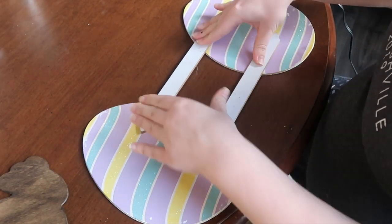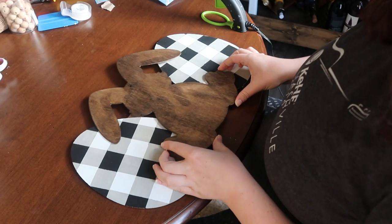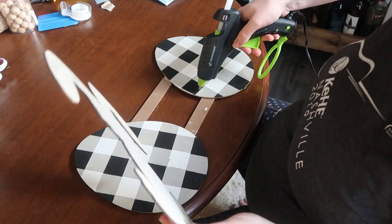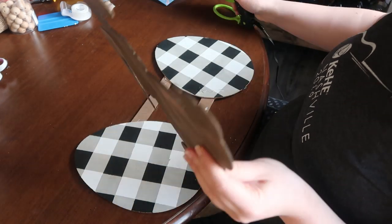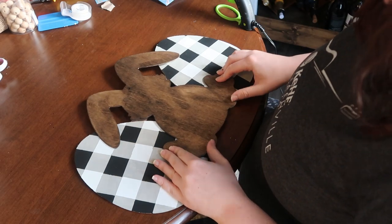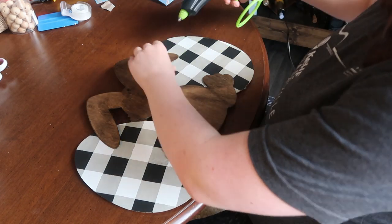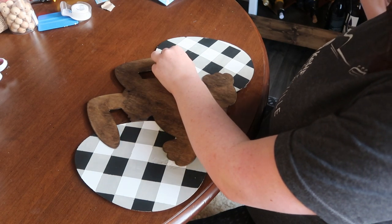Once those are stuck, I flipped it over and figured out right where I wanted to put my bunny cutout. Once I had it in the right spot, I took my glue gun and hooked that to the front. I made sure to also glue down the ears so everything was secure.